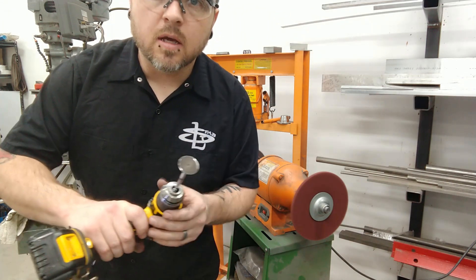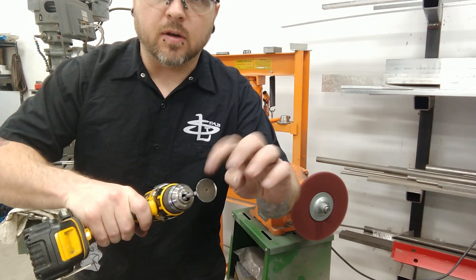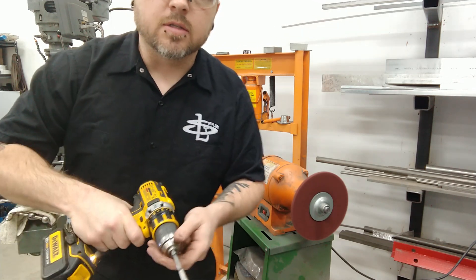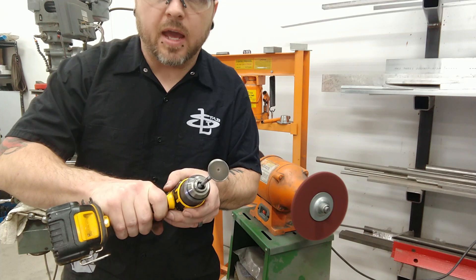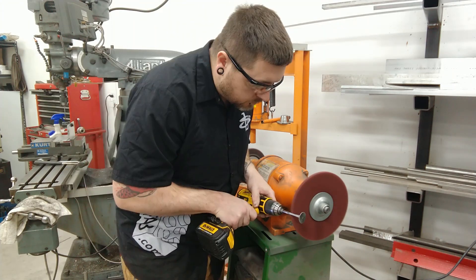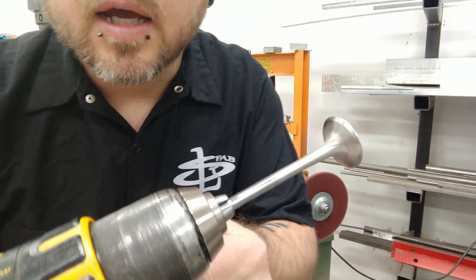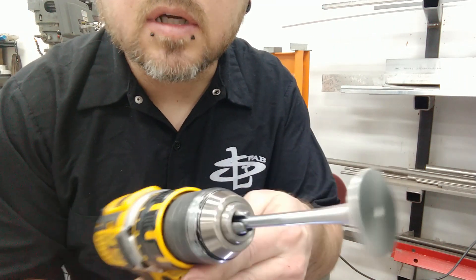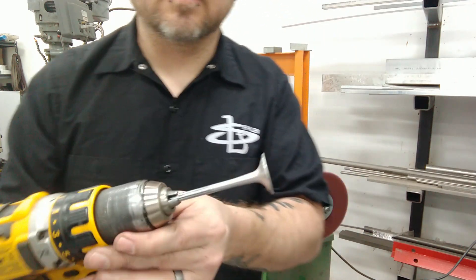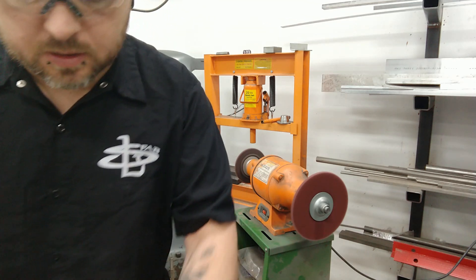When you're hitting the face of these, be real careful to lean it up away from the wheel. If it grabs the top of that, it can jerk it real hard and that can actually bend the valve. So you want to be real careful of the angle you hit the wheel on that. And that's what we have when it's all done — it's pretty good, damn near polished. So I'm going to keep going and do all the rest of them.